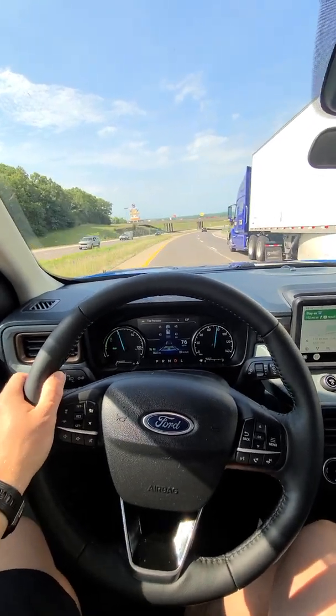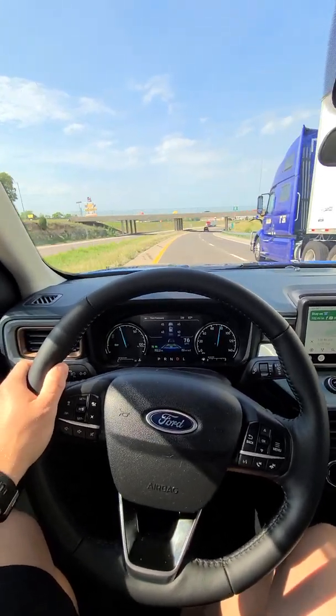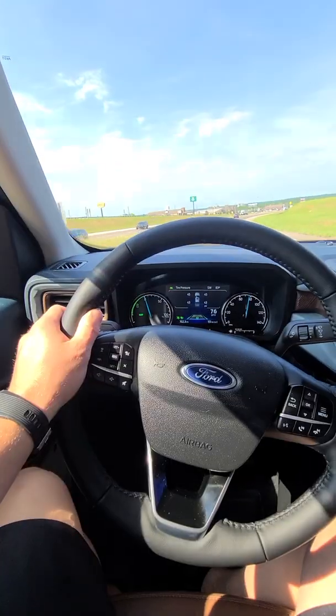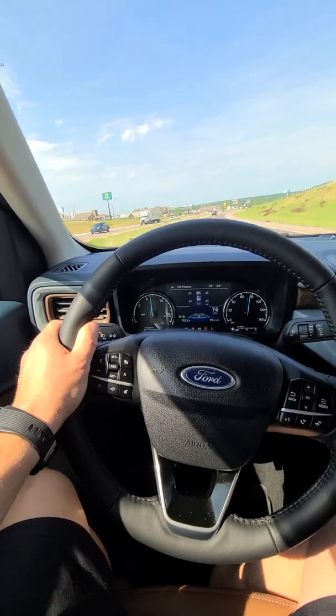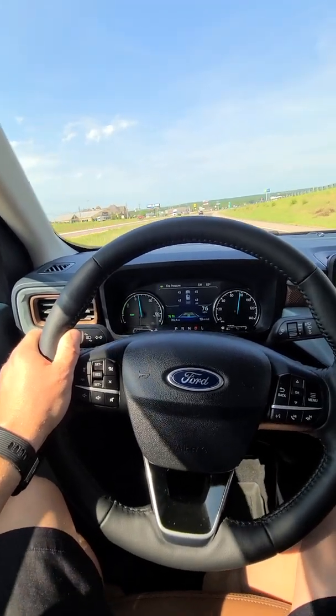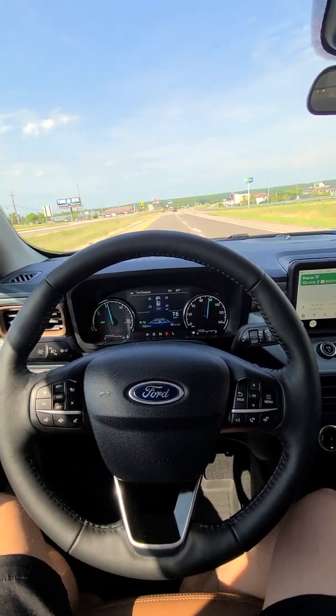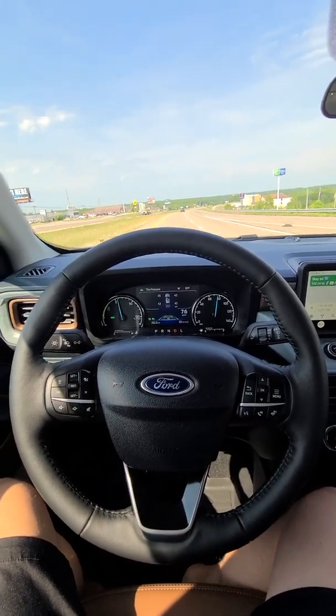I hold it even though I'm still letting it drive — just kind of hold it more to the left to be safe. Once we get by the semi, I let go of the steering wheel and lane centering is still engaged.